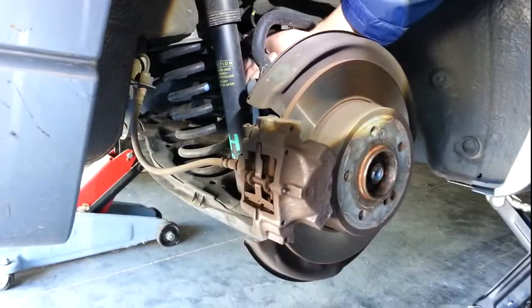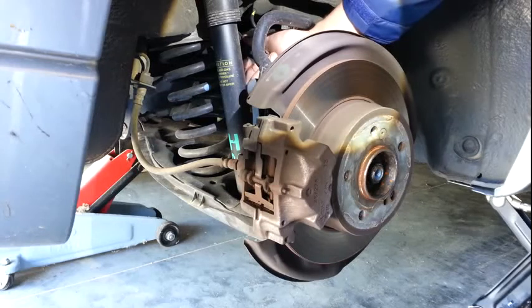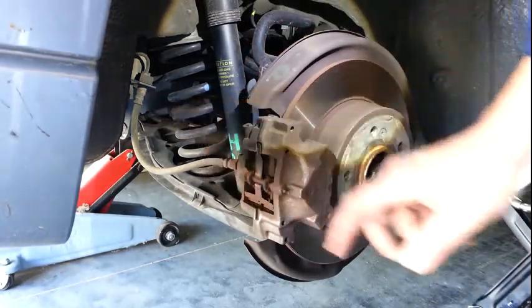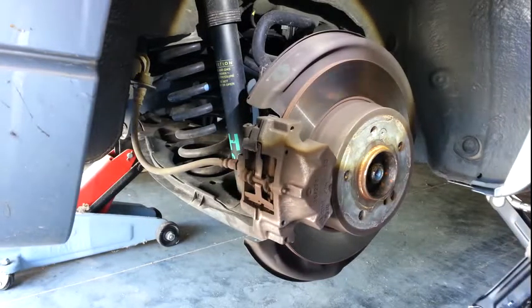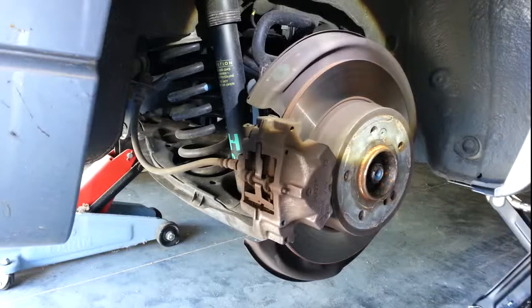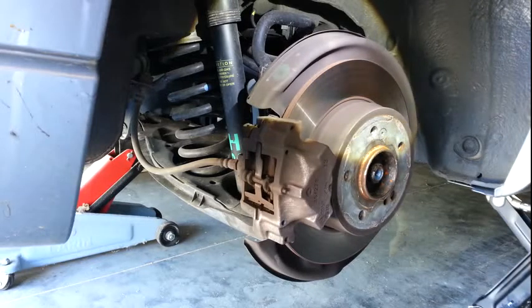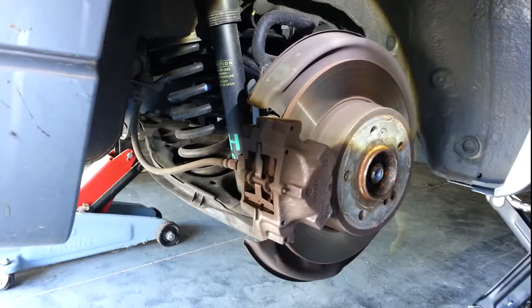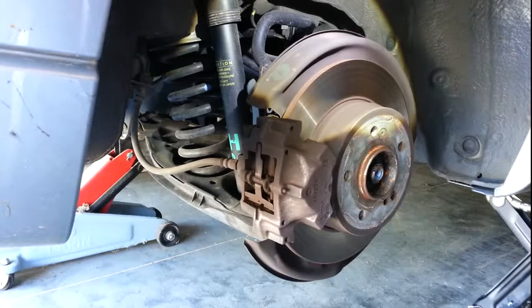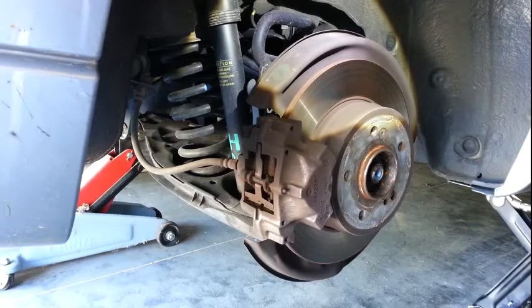This is the arm that we're going to be replacing. I've got an additional floor jack underneath the differential of the vehicle because I don't trust this jack here. There's not a lot of points in which you can jack or put a jack stand underneath this car, so that's something to consider while you're working underneath it. You'll want to work quickly and be aware of your surroundings so you don't injure yourself or push the vehicle off the jack.